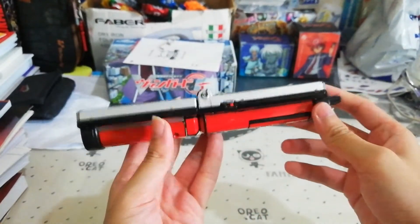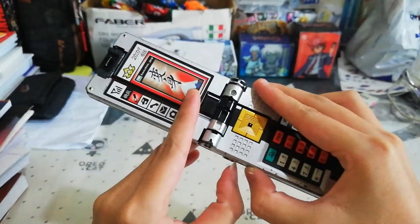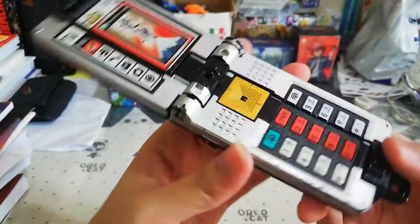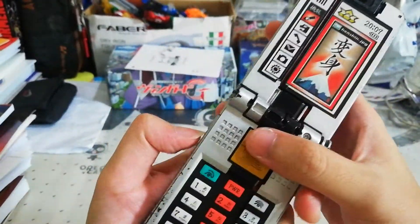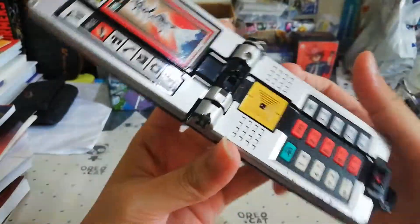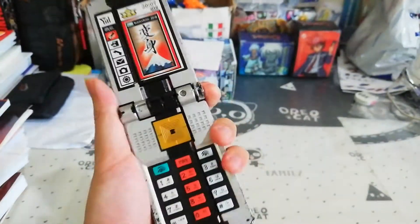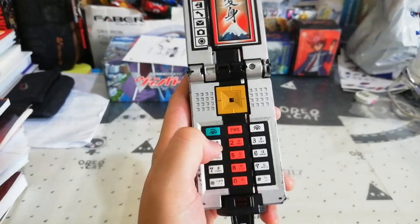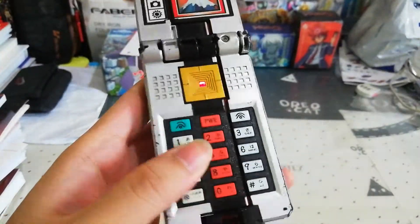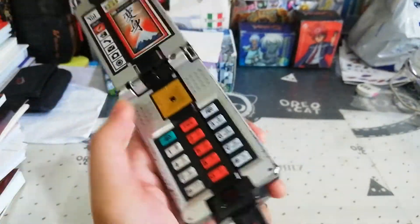If you open it, it becomes like this on this side. Let's turn this on. It has a red LED in the middle. When I switch that on, it plays that sound. If this button is pressed, it goes through that certain melody and stuff.